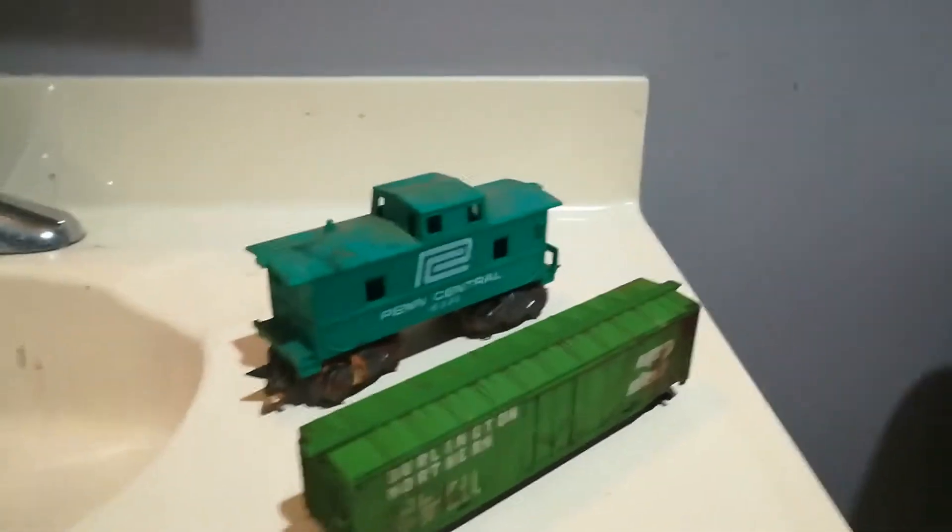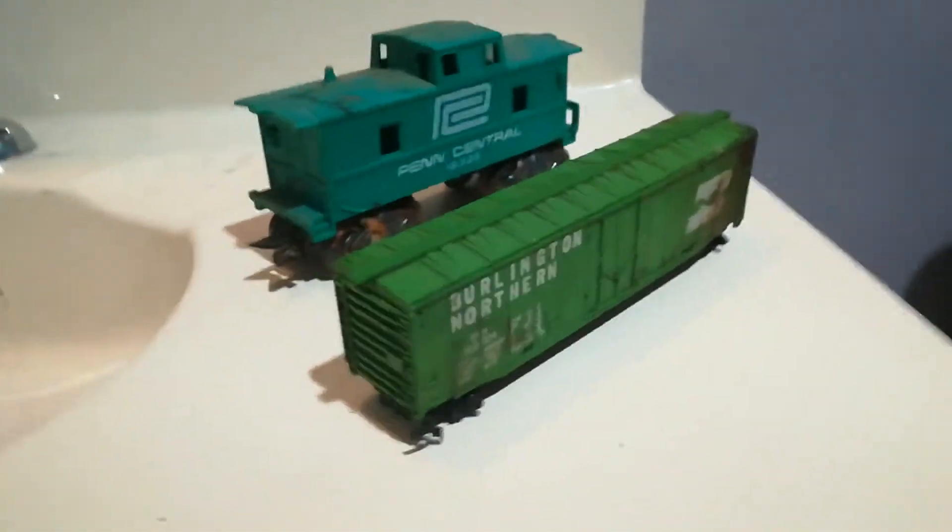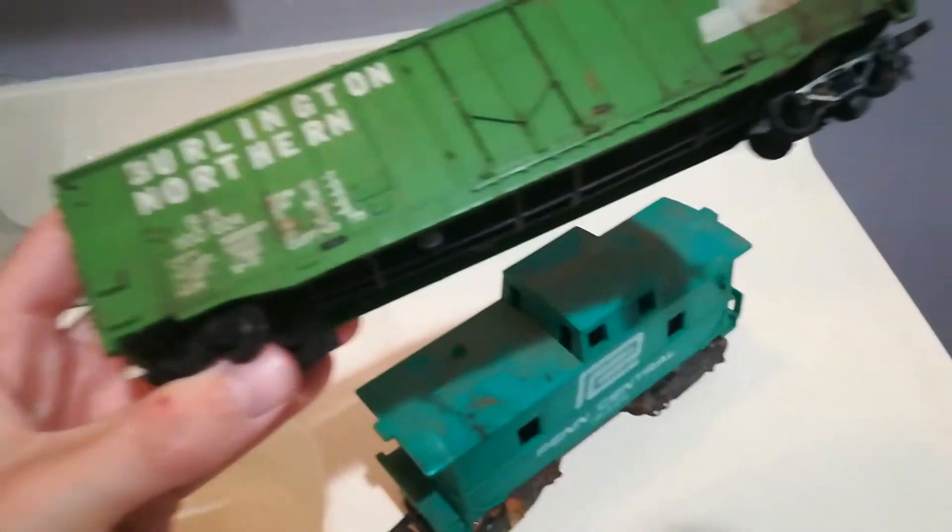What's up everyone, today we're doing a review. These are some trains I found in my attic. So we got this long green train.